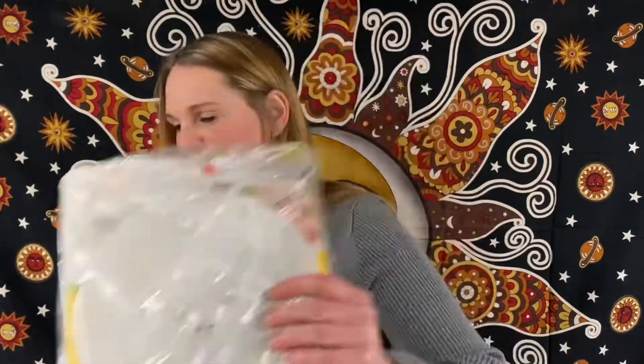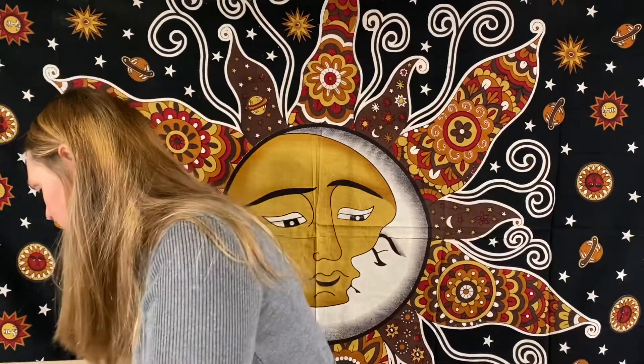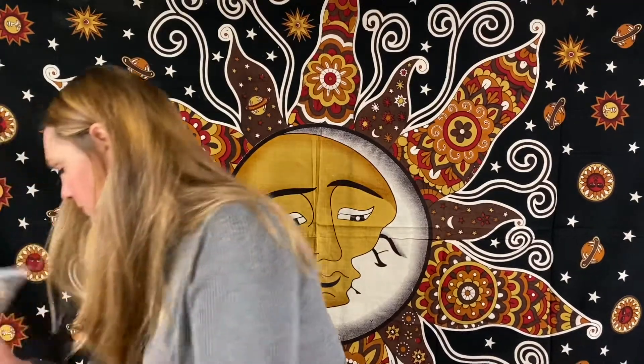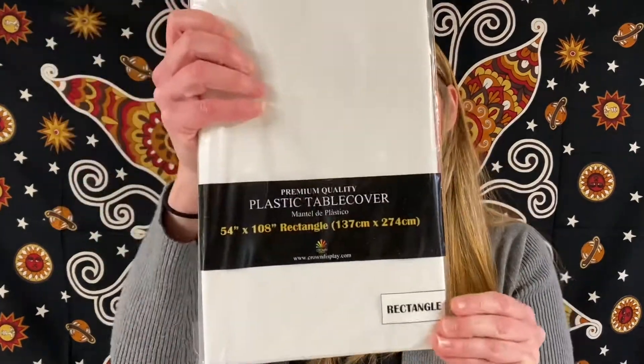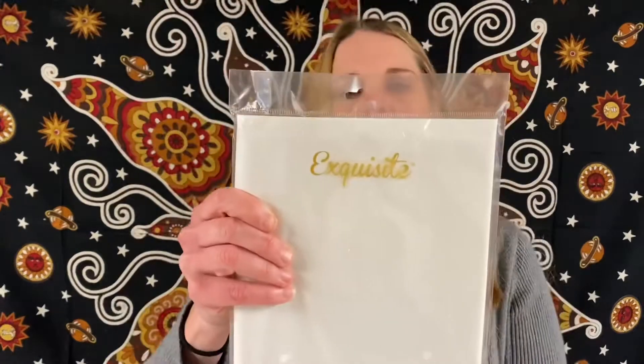We got another little piggy — cute little piggy. And these are always great to have: a plastic table cover, 54 inches by 108 inches, white rectangular tablecloth cover.